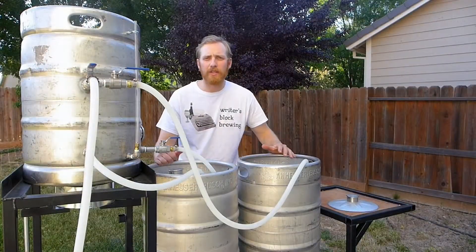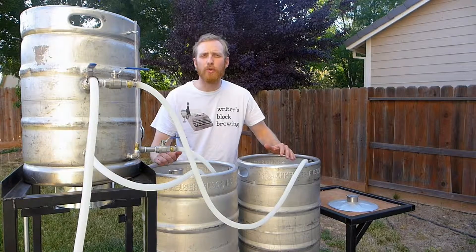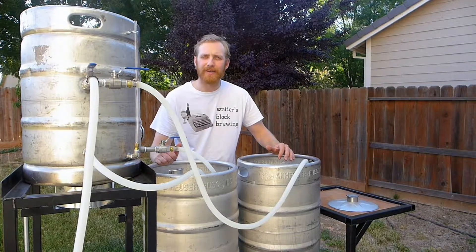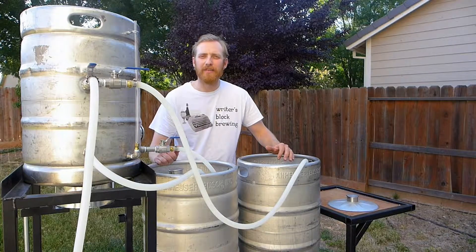I hope you guys enjoyed this video. Please stay tuned to Episode 2 of My Beer Story, when I brew my first beer. Please subscribe to my channel to stay updated. Thank you very much. Bye-bye.